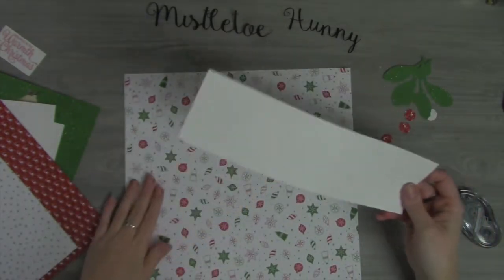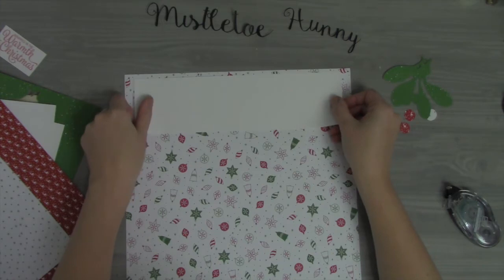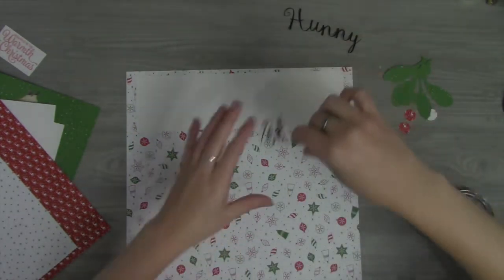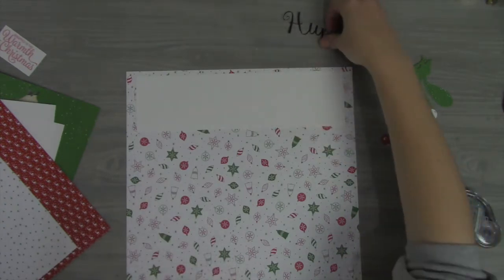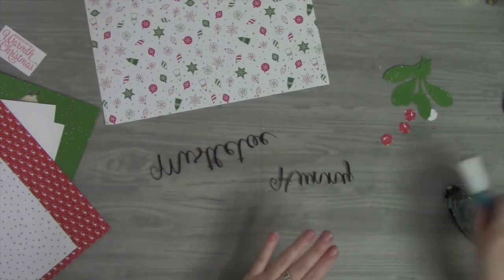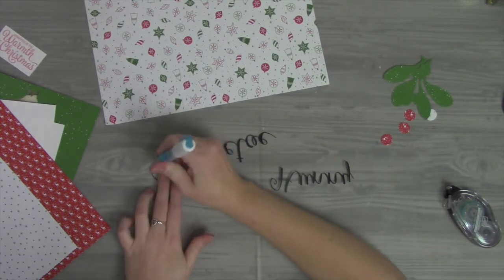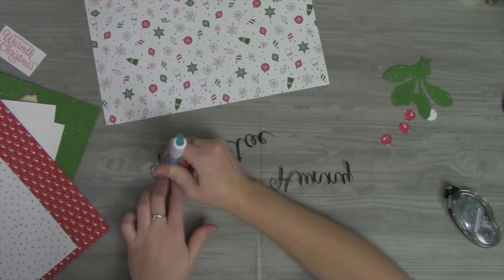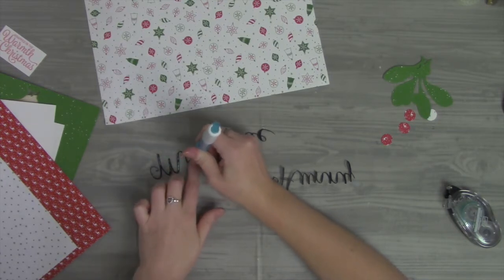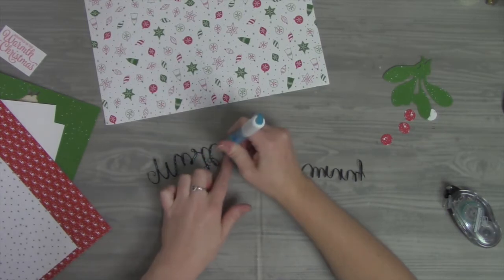There's a little curl on that page, so keeping it in the lower corner doesn't seem to affect it as much. I'm going to place this along the top and get 'Mistletoe Honey' down using a Zig Squeeze and Roll two-way glue pen. There's all kinds of glue pens available — Stampin' Up also has a fine-tip glue adhesive. I've been using these for a long time, so I'm just going to apply this down.